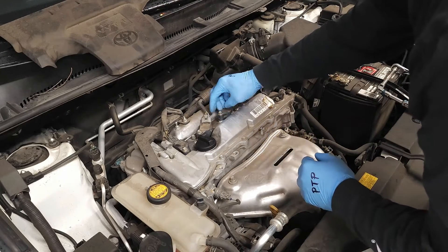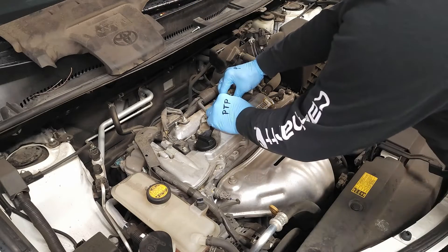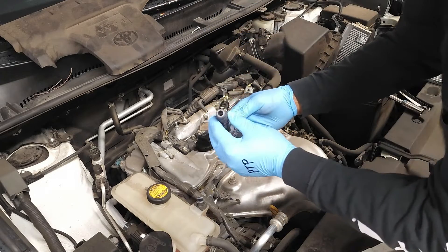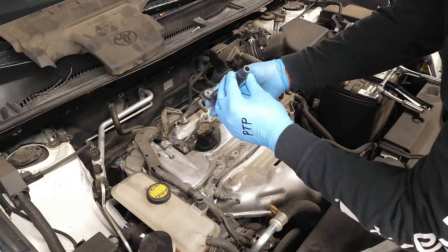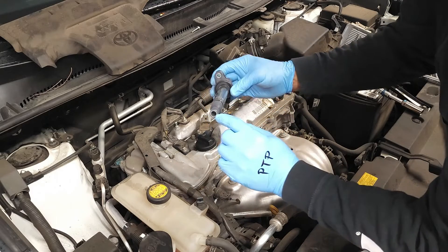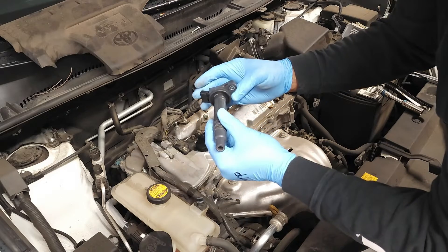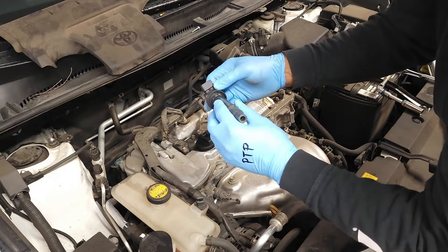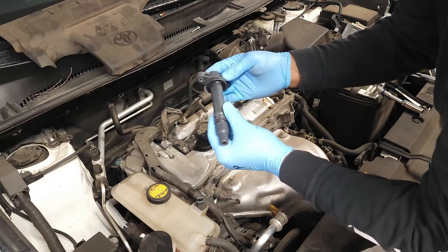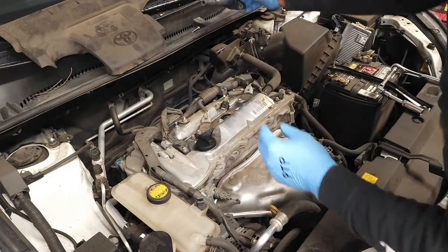We're going to remove this 10 millimeter bolt. We're going to remove this electronic clip. We're going to pull out the coil and inspect it. What I'm looking for is corrosion on the spring that connects to the spark plug. As you can see, this one is in good shape. We'll check the dust cover to make sure it's secure — there are two tabs holding it in place. Inspect the coil for any cracks; this one looks like it's in really good shape.